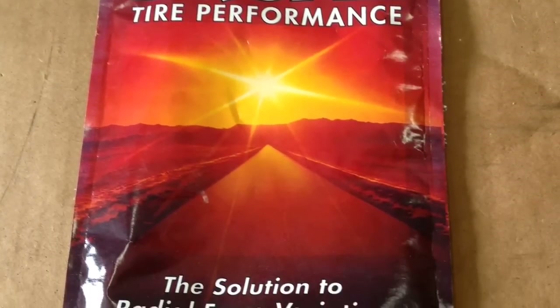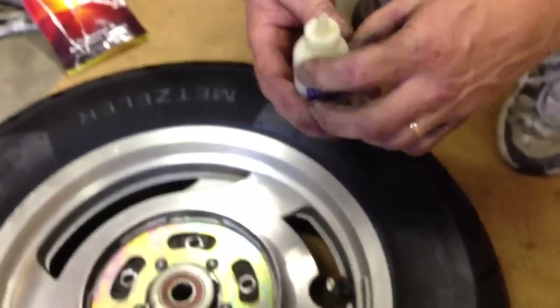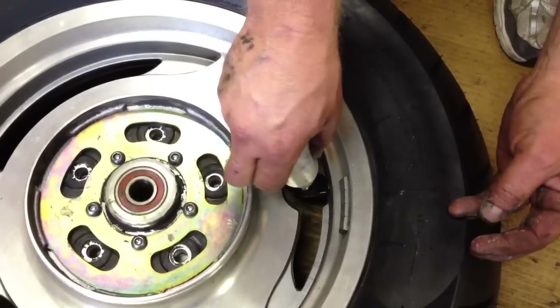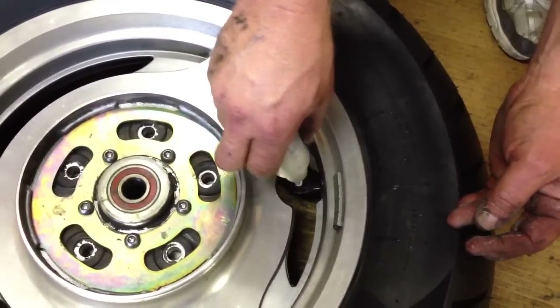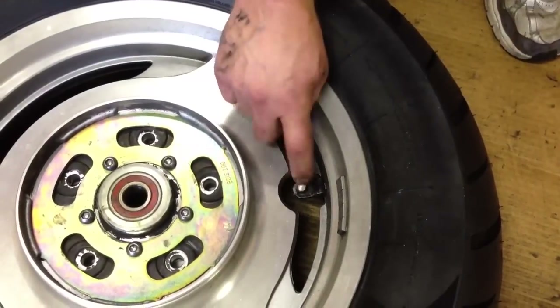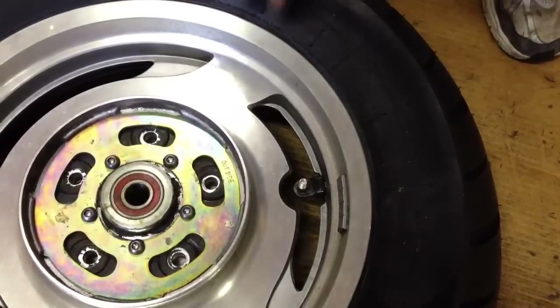Now, once I've got my bead set, before I put my valve stem in, I'm going to put some ceramic dust. What this does is help keep the tire balanced. I put it in a little squeeze bottle that has a real small tip and I'll just squeeze it into the tire. As the tire rotates, the ceramic dust goes around the tire and helps balance the tire, so I won't have to take it into the shop to get it balanced.